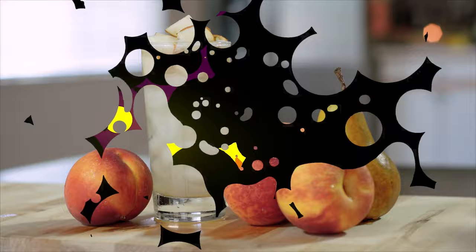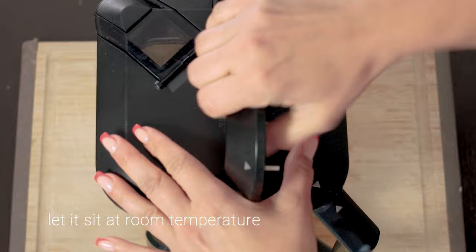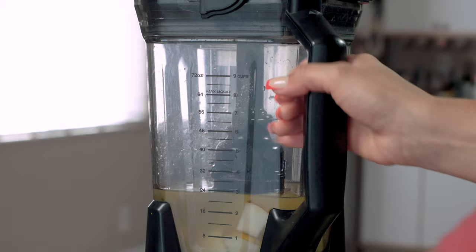Here's how to make shrub syrup! Step one: place two cups of apple cider vinegar and one cup of chopped fruit in a blender. Cover it and let it sit at room temperature overnight.